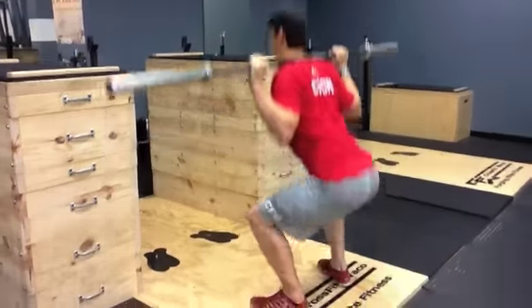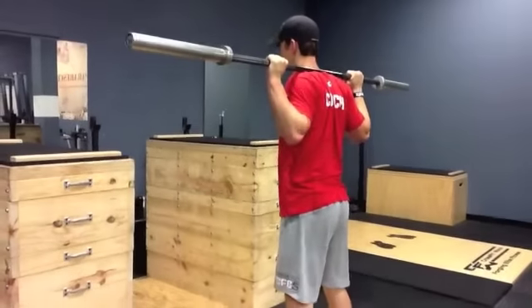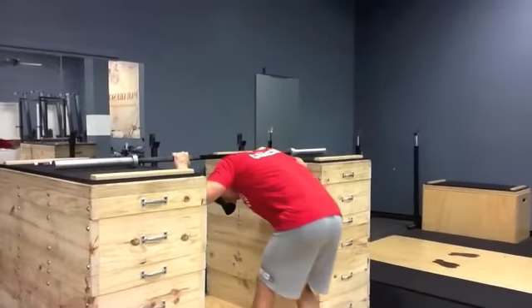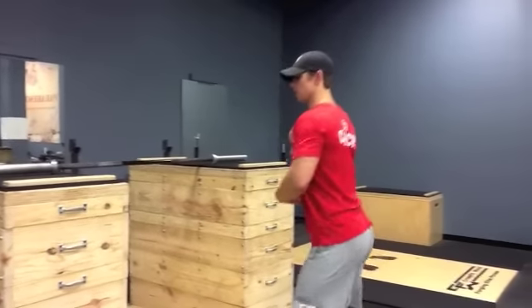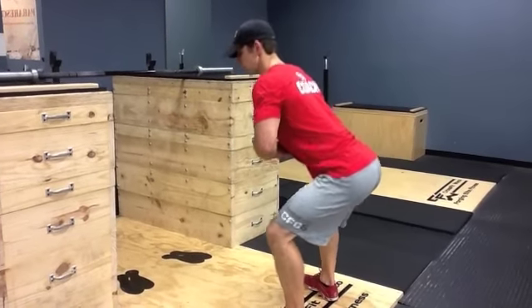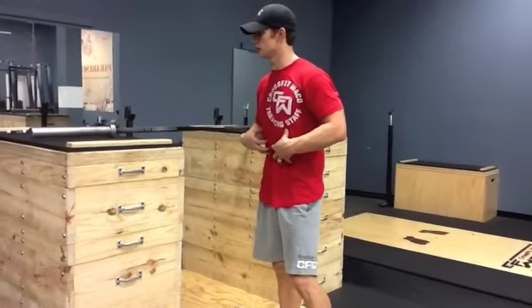Rock bottom position with each squat — sitting back, all the way down, get right back up. Then walk in and set it down. Make sure that when you go down, you do not lose a long bar curve by letting the hips come up first. Keep the chest up tall, stay up tall. Nice tight midline for the entire set.